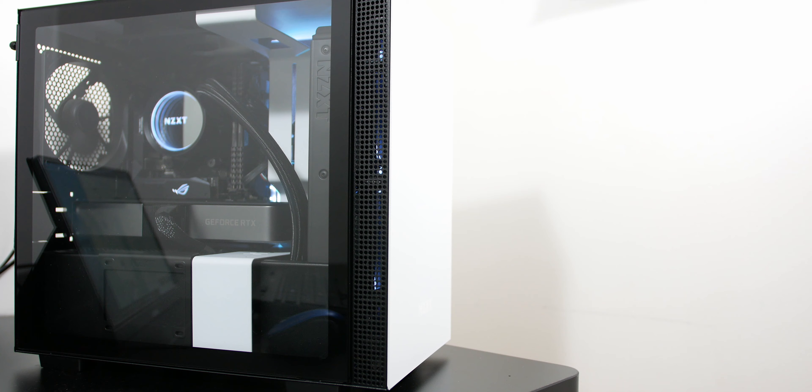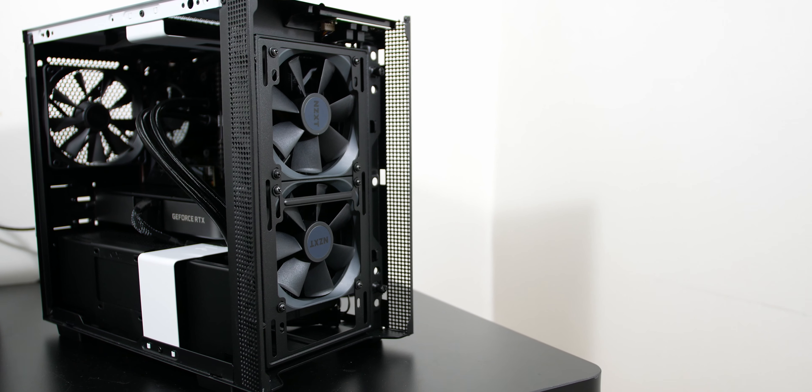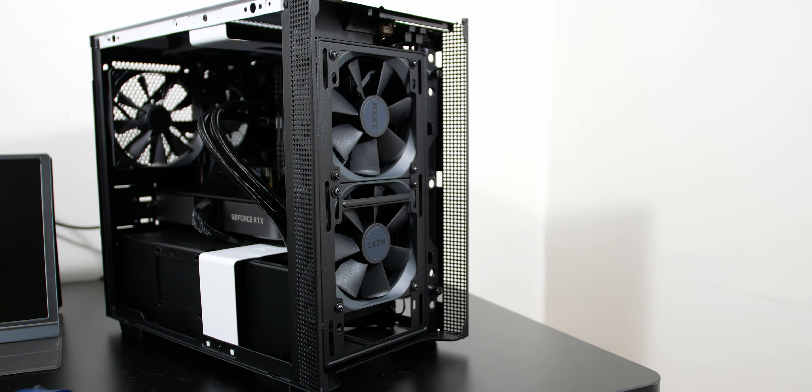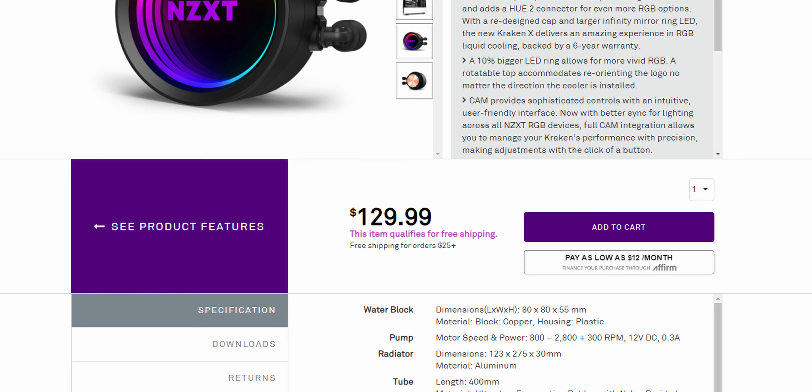The NZXT Kraken X53 — I purchased this around February, so about 9 months ago, and I've been using it ever since. It's a 240mm AIO liquid cooler with an aluminum radiator, the 7th generation ACESEC pump, and two 120mm ARP fans from NZXT. Performance is pretty good, it's not too loud, and the cap on the pump is rotatable by 30-degree increments so you don't have to worry about RAM clearance or a crooked NZXT logo. It retails for $129.99 USD.